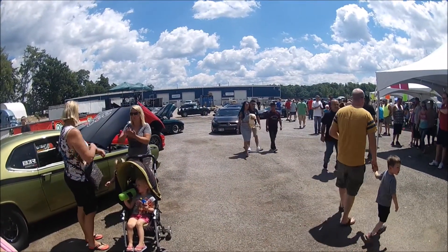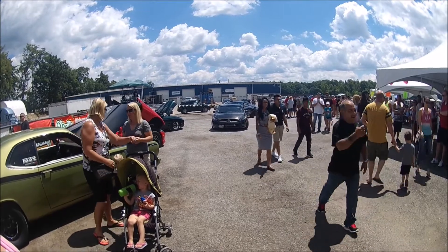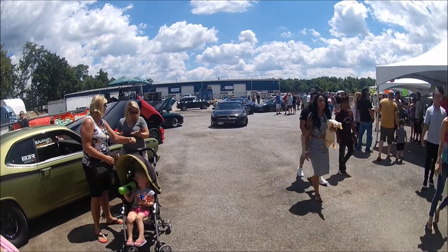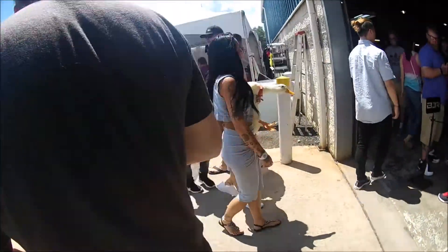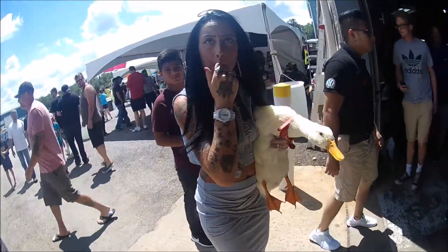Yes, that is a pet duck! Oh my god. Can I just get a picture real quick?